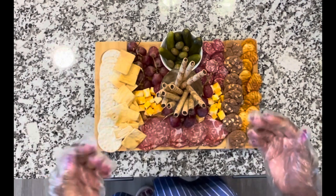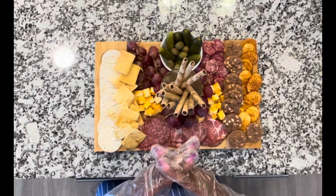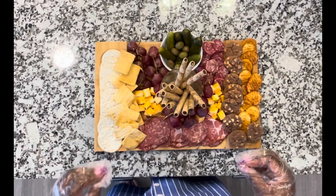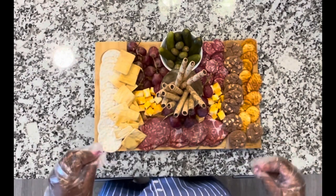Thanks so much for joining. This is Antoinette Thompson. If you have not joined my YouTube channel, please go ahead and subscribe — The Lifestyle of Mrs. Antoinette Thompson. I look forward to seeing you at the next video. Take care. Bye!